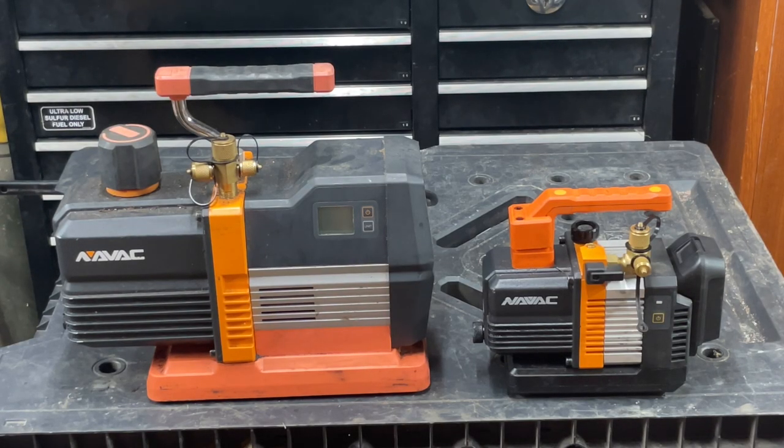I got both these vacuum pumps from True Tech Tools. You can use promo code GETSCHOOLED to get 8% off.